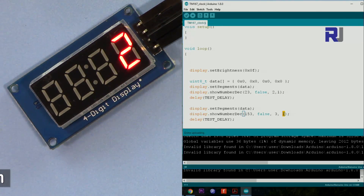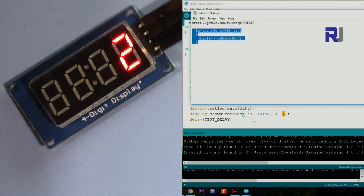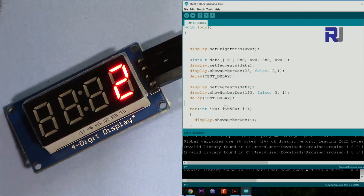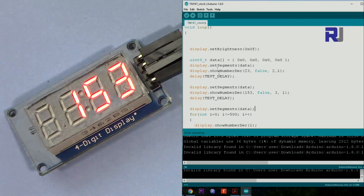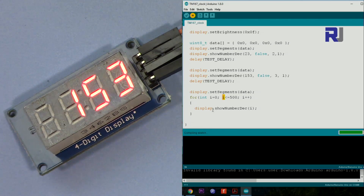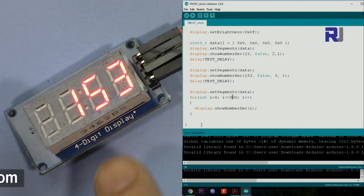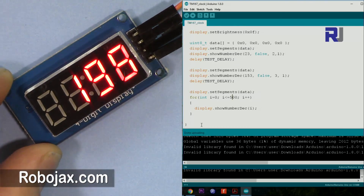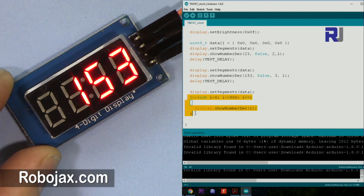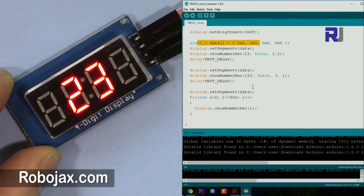Now let me show you how to make a counter. I wrote a sample code that counts from 0 to 500. First I clear the screen. Then there's a for loop — i from 0, while i is less than 500 — and it displays whatever i is: 0, 1, 2, 3 up to 500. It also prints 153. When the loop reaches 500 it finishes, then goes back to set maximum brightness, blank the display, and start again.